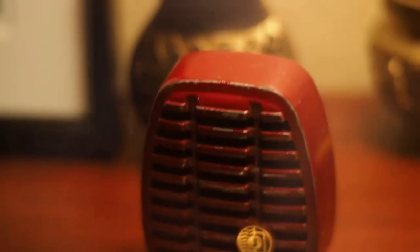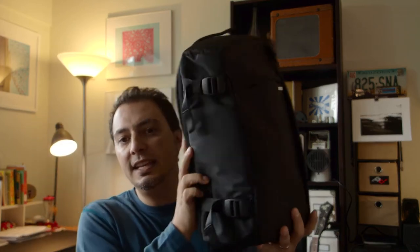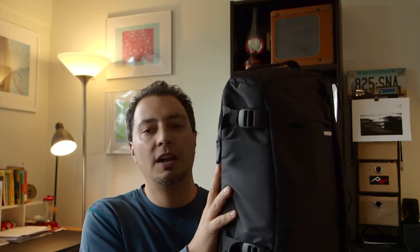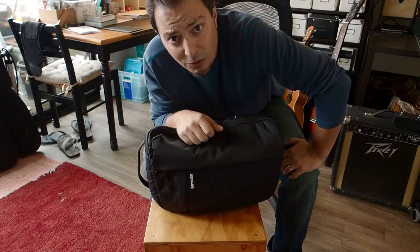What's up YouTube, one harp coming at you today with the first in the new series of expanded reviews — one harp, one camera, and one bag. Today we're going to do a quick hit review on the Incase DSLR Sling. I'm going to show you how I carry this bag. I've had it for almost a year now and I'm going to talk about what it's good for and what it's absolutely not good for.